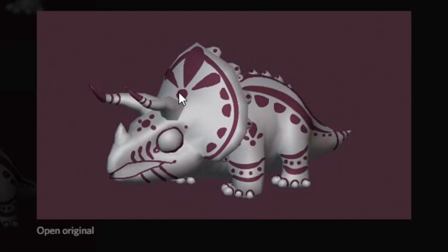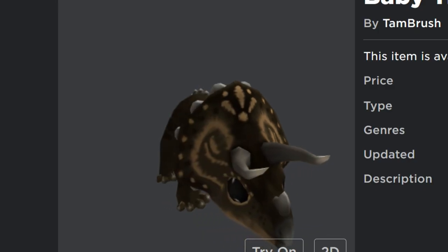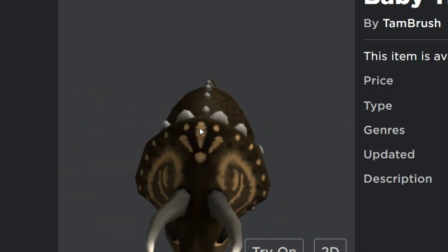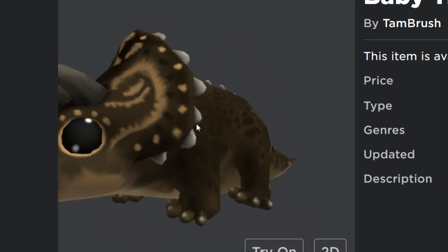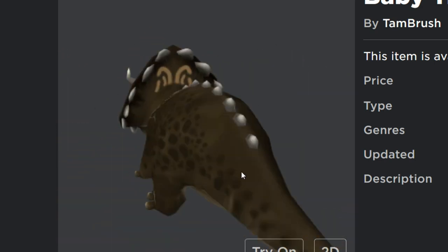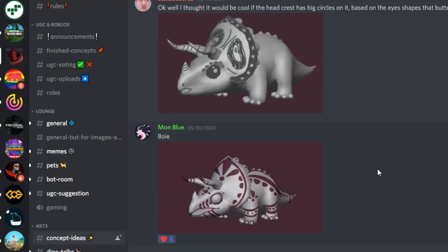Someone else drew a design with three things that almost look like exclamation points on the head, and they actually made it into the vinyl design. As you can see right here, it has those dots around the head — they're not exactly exclamation points, it's more of a tribal design — and it also has dots above the eye as well as some other designs.